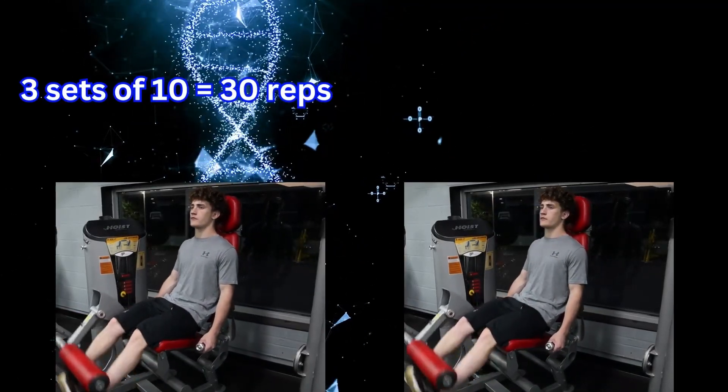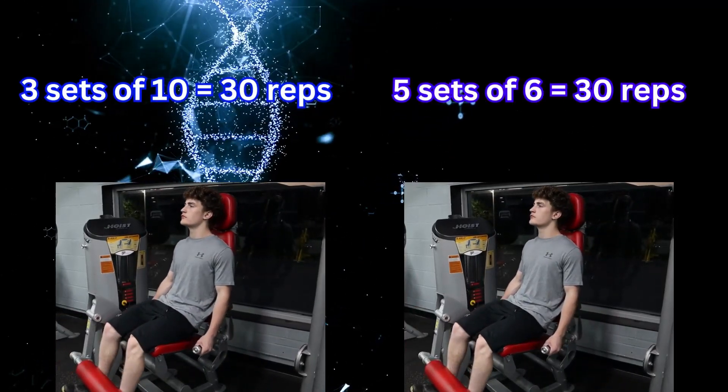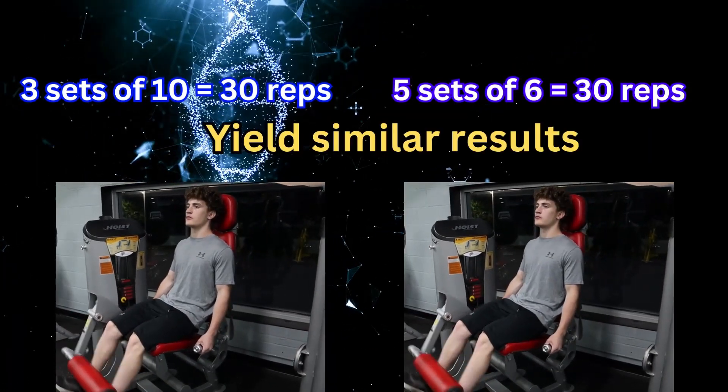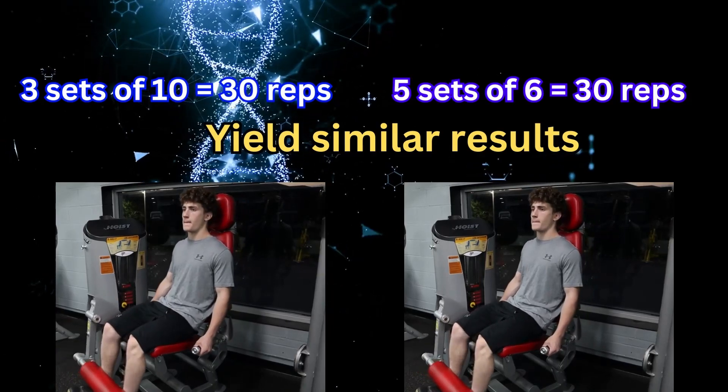That one important factor we still need to talk about is volume equating. It seems obvious that three sets of 10 reps at failure is going to be much better than three sets of the same weight at just six reps, but this study decided to equate volume. Instead of doing three sets of 10 on leg extension to complete failure, they would mix in five or six sets to equal the same amount of volume that the group training to failure did. So at the end of the day, do you have to train to failure? No, it doesn't look like it.